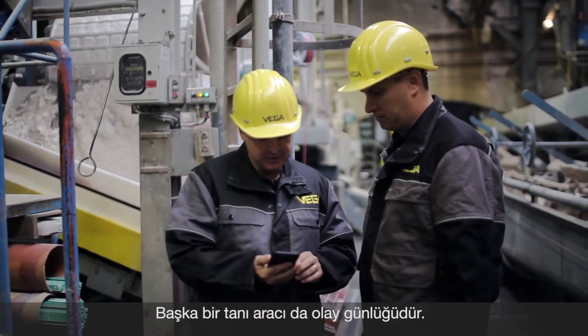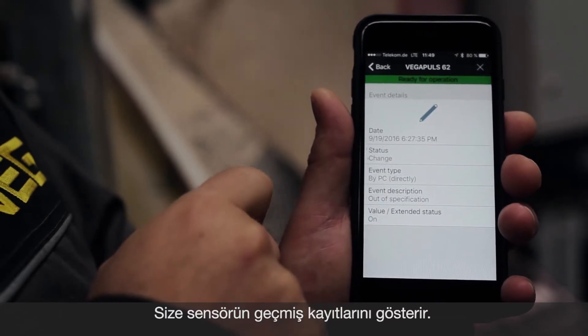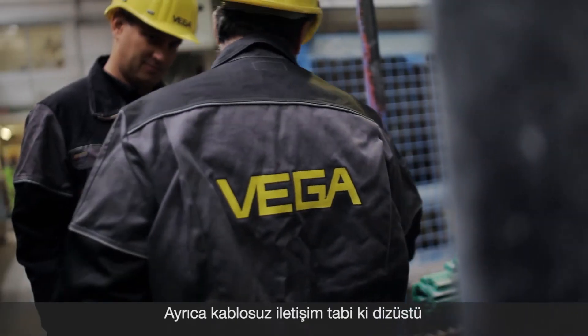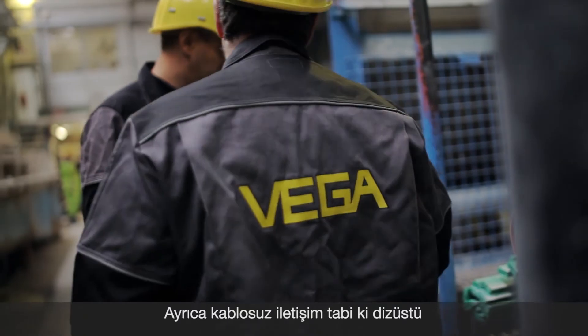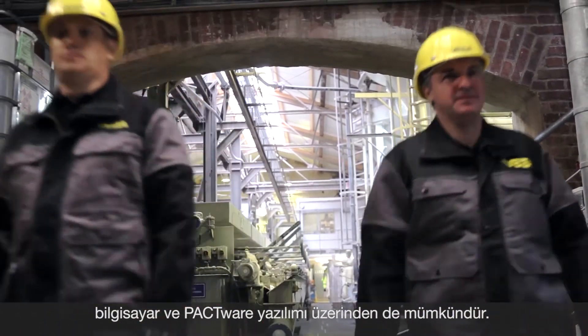An event memory is also available for diagnosis. This shows you the history of the sensor. By the way, wireless communication is of course also available with a laptop and the configuration software packed there.